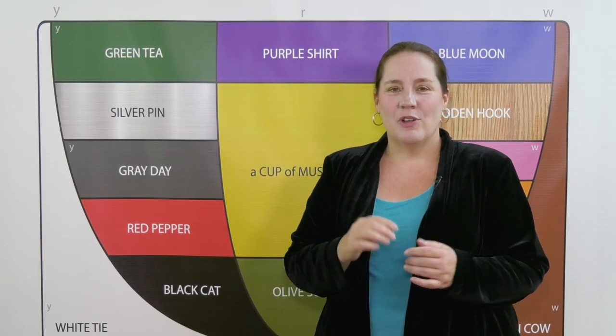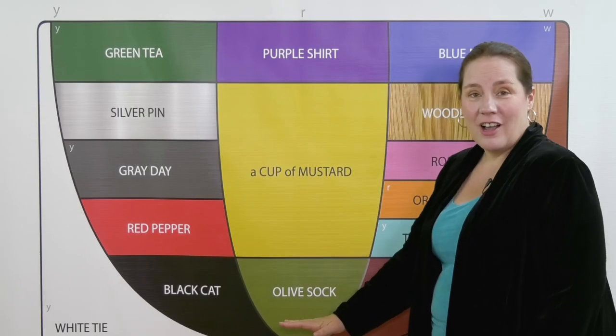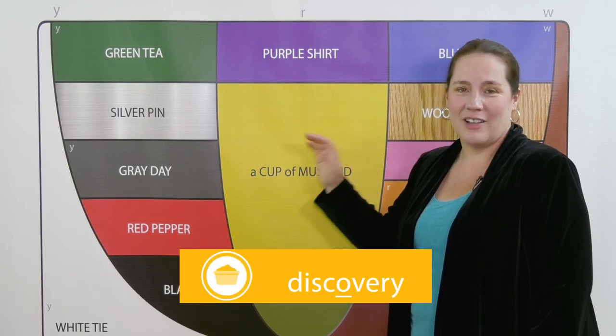A cup of mustard is not found in many other languages, so if you have trouble distinguishing it from other vowels, don't worry — just locate it. Start at olive, come up, and practice your words. A cup of mustard: it's another fun discovery.